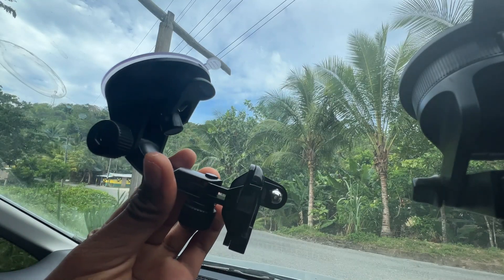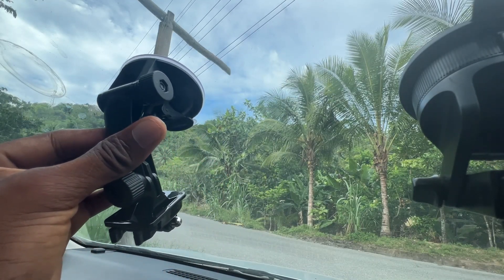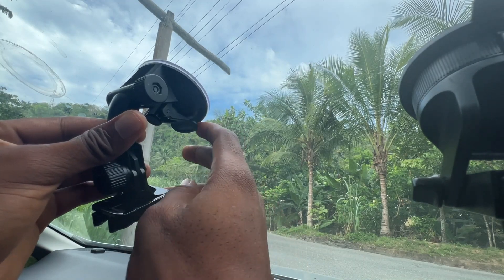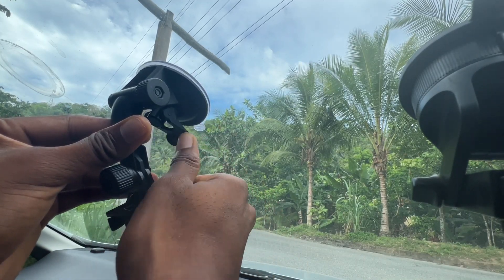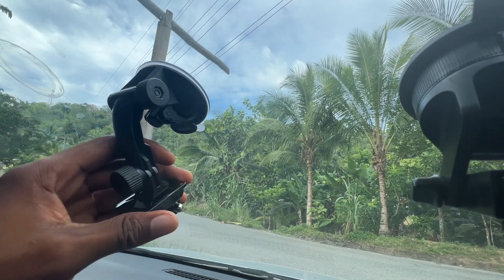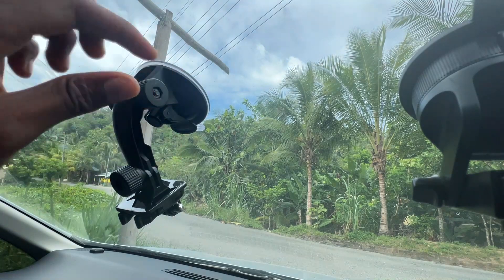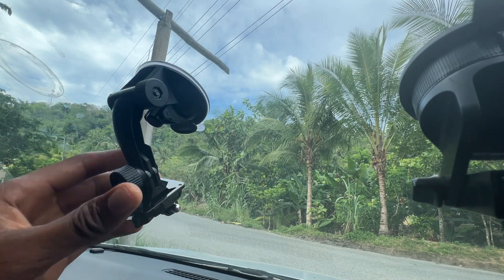As you can see, I have my suction cup right here and I'm just going to place it on the glass right here, just like so. This part right here can clamp down — clamp that part down so it's basically tight. You can use this to adjust and tighten it right here.